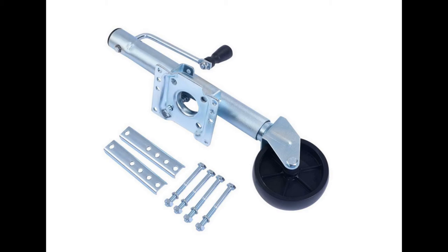This is a tongue jack and it just makes things a whole lot easier trying to get the trailer on and off the vehicle and maneuvering around wherever you need the trailer to go.